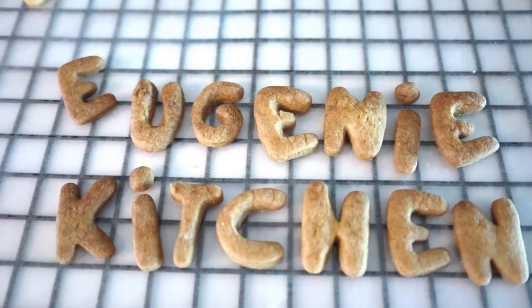Eugenie Kitchen. Hi, I'm Eugenie. Today I'm making watermelon cookies. It's easier than you think and it takes only several average ingredients. It's basically French biscuit sablée, which is a slightly modified version of my coffee sablée cookies.